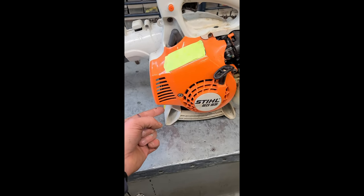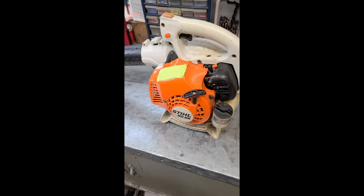Make sure that the spark arrestor on the muffler is not plugged. Thanks for watching guys, have a good day.